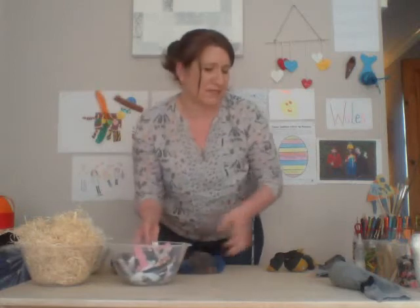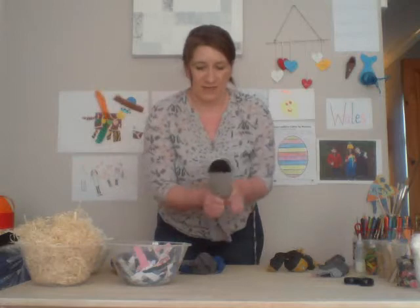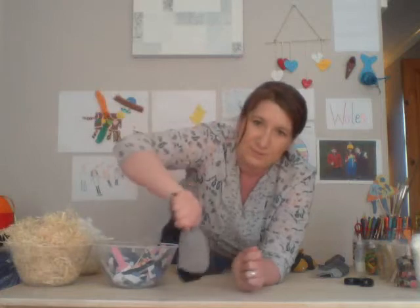What you want to get to is the rabbit's body — this is going to be the largest part. So you want to get to about this kind of size for the rabbit's body. What I'd suggest now is give it a pause, stuff your rabbit, and then I'll go on to the next bit. Once you've got your sock stuffed like this with a big enough body, hit play again and you'll be ready to go.